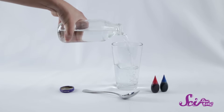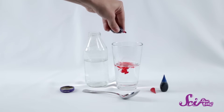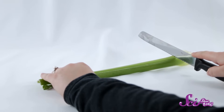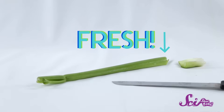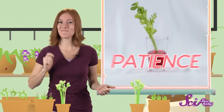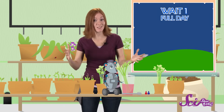First, fill about half your cup with water. Then add at least five drops of food coloring to the water. The more you put in, the easier it'll be to see later, so go ahead and use a lot. Now, ask a grown-up to cut off the bottom edge of the celery stalk so the celery at the end is nice and fresh. Then put the celery in the colored water. And I forgot to mention one more ingredient for this experiment — patience. You're going to have to wait a full day, at least, to see how the colored water changes the celery.